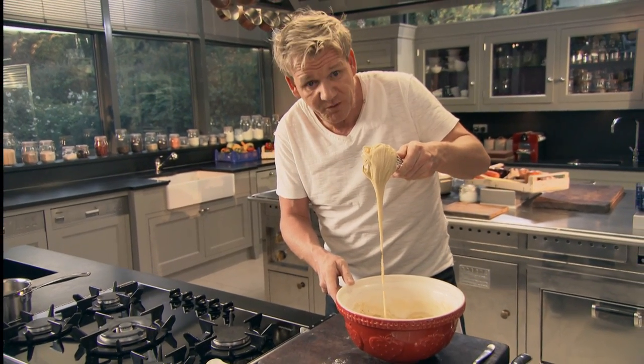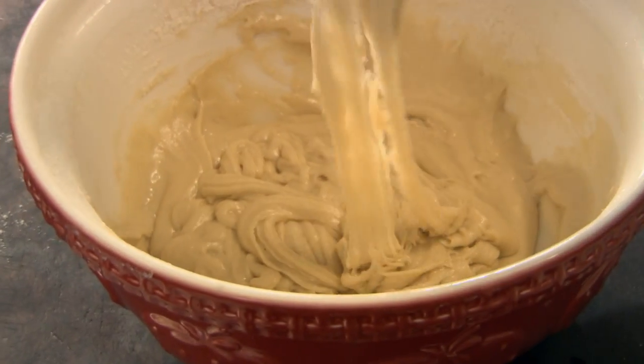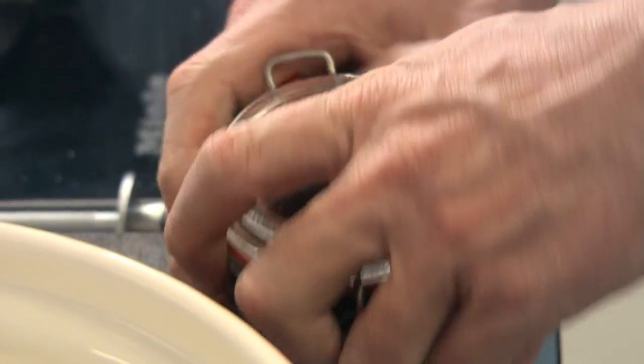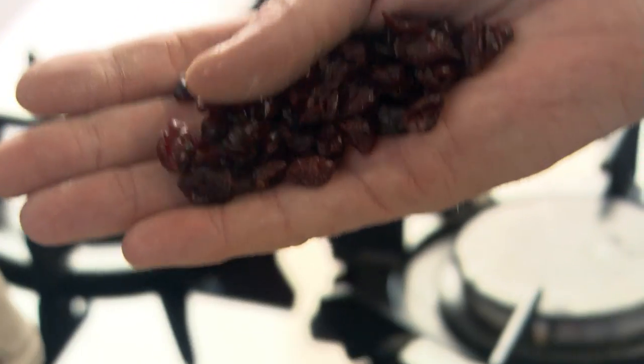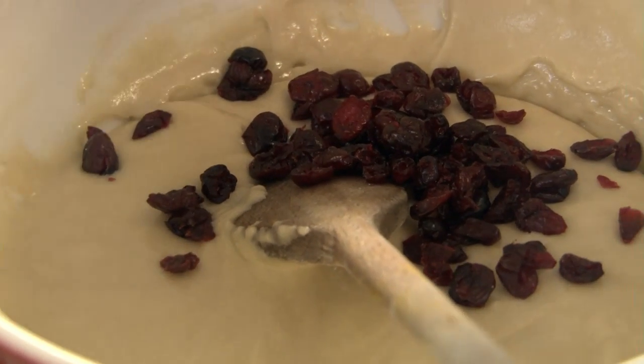It should be just dropping off the whisk. Beautiful. Change over from a whisk to a spoon. Next, I want some texture, some nice sweet chewiness to the blondies. Dried cranberries — they bake beautifully and give the blondie a really nice, sort of chewy sweetness in the centre.